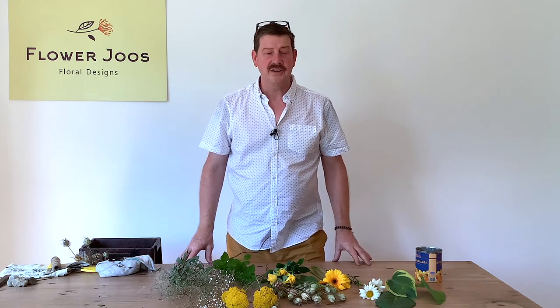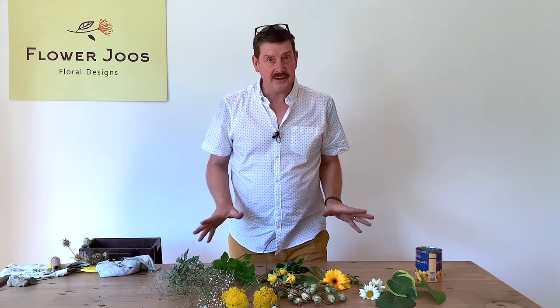Hello, welcome to Flower Juice. My name is John MacDonald and today we just want to make a fun little arrangement.